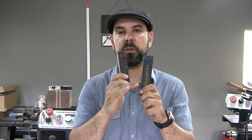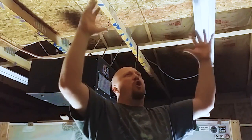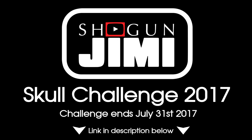Hey guys, that wraps up another video. Thanks again for sticking around until the end. If you have any comments or feedback, please leave them below — I'd love to hear from you. I have two additional pinecone pen blanks: one is green and blue and the other is burgundy and black. If you'd like a chance to win one of those blanks, check out the Show God Jimmy Skull Challenge 2017.